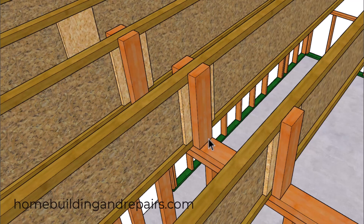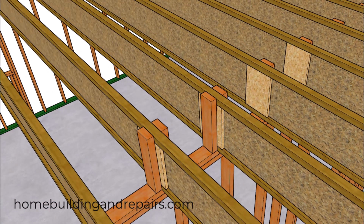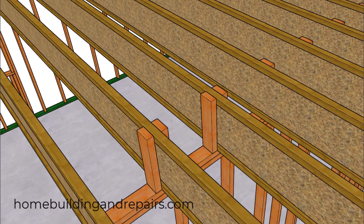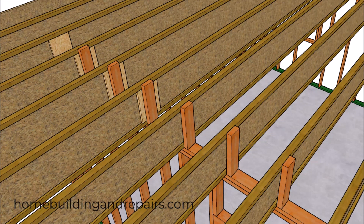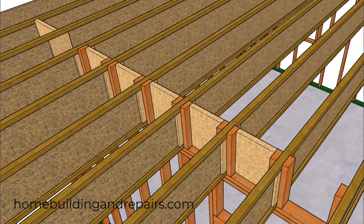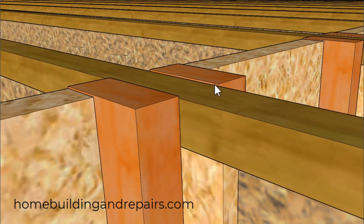I do remember installing these years ago without a web stiffener, and I only used one on one side — not on both sides. Even though I couldn't find that in the installation instructions, that might be another possibility. The squash blocks need to be a sixteenth of an inch taller than the floor joist. My guess is that has something to do with construction standard lumber shrinking, so it might not be a bad idea to use kiln-dried lumber for your squash blocks.